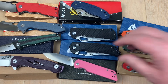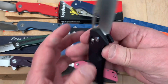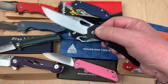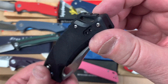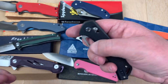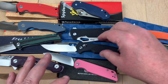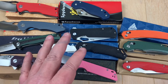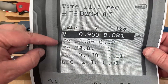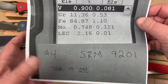Next up we've got SRM — we have three SRM knives. First is the 9201. They're saying it's D2. It's got an axis-style lock, very inexpensive, right hand, left hand, tip-up carry. I've had some comments from viewers who really like the SRM line. The 9201 says it's D2 and yes it does register as D2. There's your chromium, vanadium, all the elements. Yes it is D2.